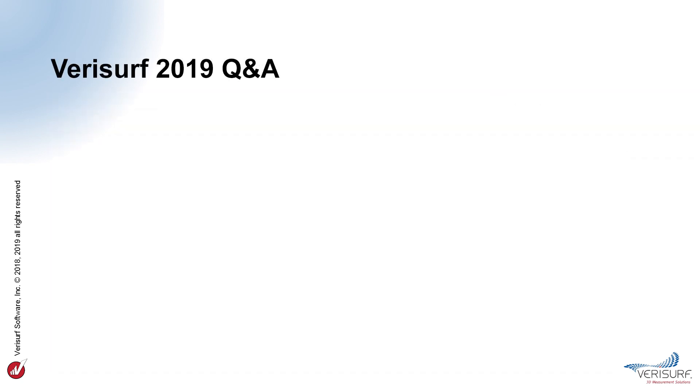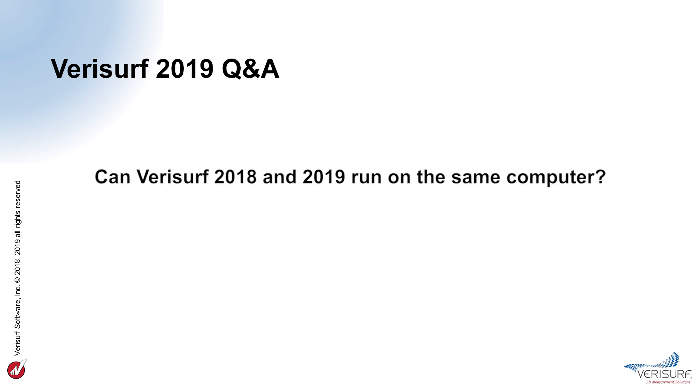Before concluding the presentation, let's address some frequently asked questions regarding VeriSurf 2019. Can VeriSurf 2018 and 2019 be run on the same computer? Yes, both versions of VeriSurf can be installed simultaneously, which helps when transitioning from one version to the other. On the VeriSurf homepage, choose Support, System Requirements for more information.